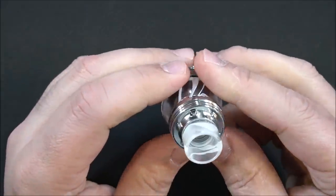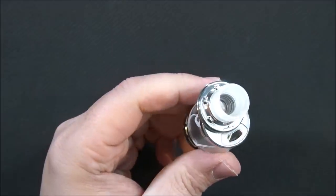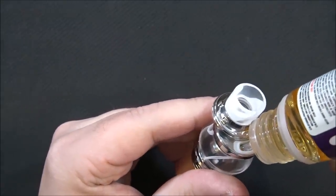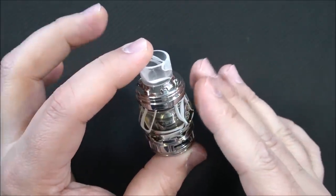Now grab our top fill section — push open and fill. Now that I've got it filled, I'm just going to leave it on the side and let that coil saturate. Let's check out the mod.